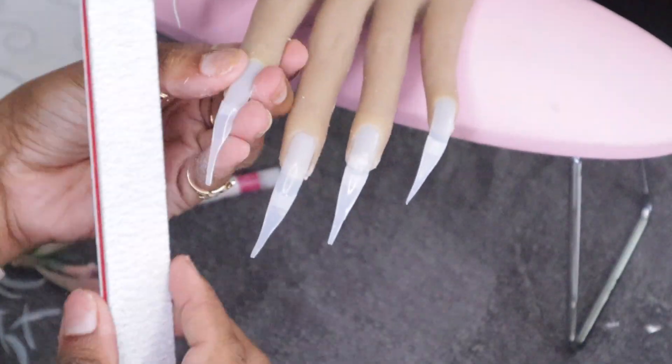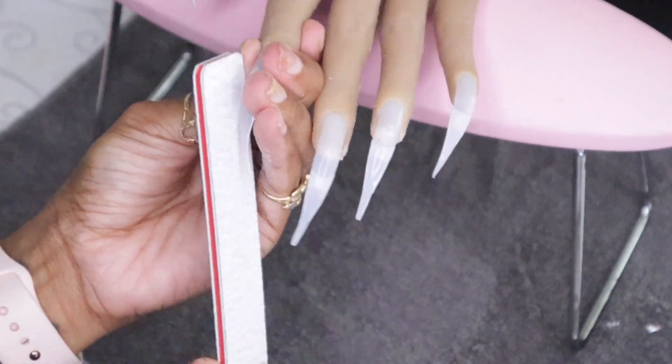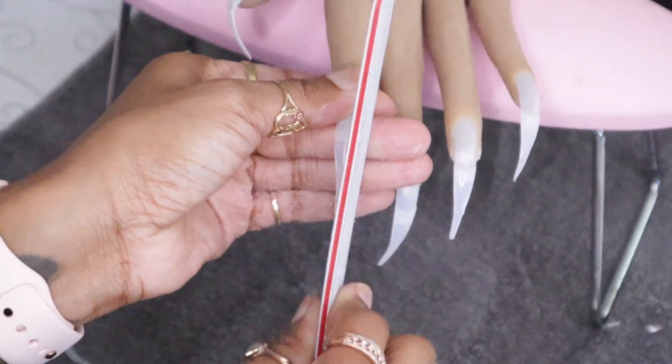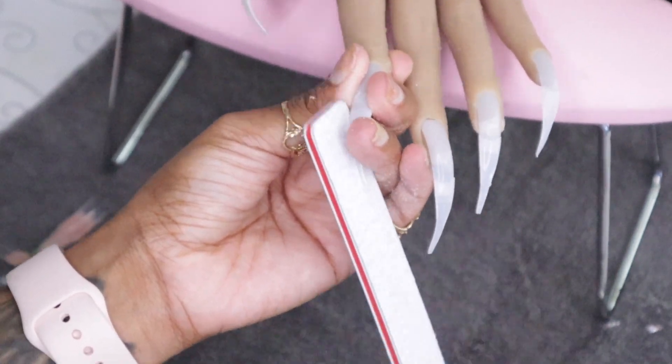The video looks a little shaky. I tried to stabilize it, but it's because I use both my left and right hand when I'm shaping and filing. It helps me perfect the shape — whatever shape I'm doing — getting it a little bit crisper. Just keep that in mind.